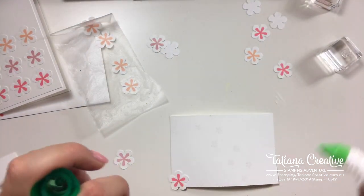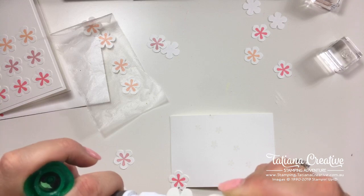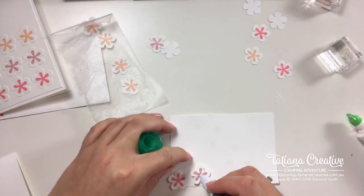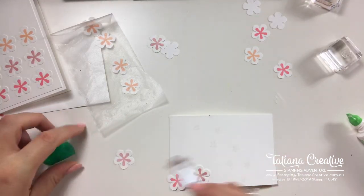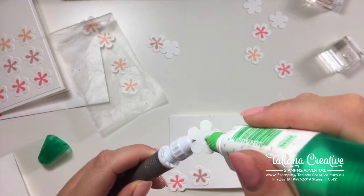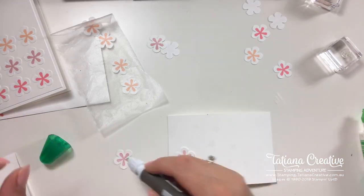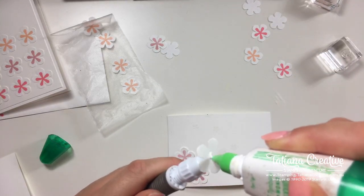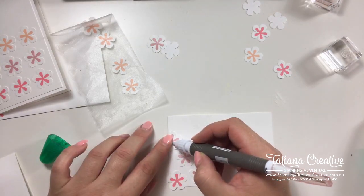Using the same trick as we did with the first card — just a spray of flowers, essentially. I'm trying to keep the orientation consistent.